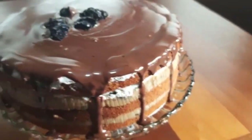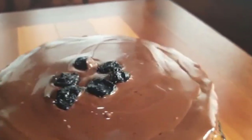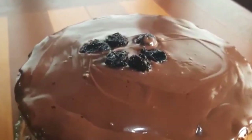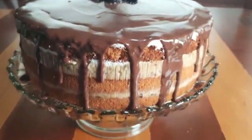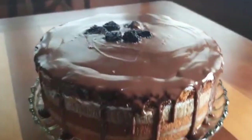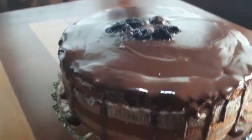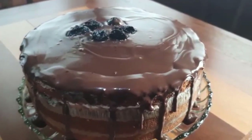Vou colocar o creme de abacaxi, vai ficar uma delícia. E ficou assim, espero que tenham gostado — uma decoração simples. Fique com Deus, um abraço, até o próximo vídeo. Vou cortar o bolo pra vocês verem como ficou. Vou esperar o chocolate esfriar para ficar mais firme, depois corto pra vocês verem.